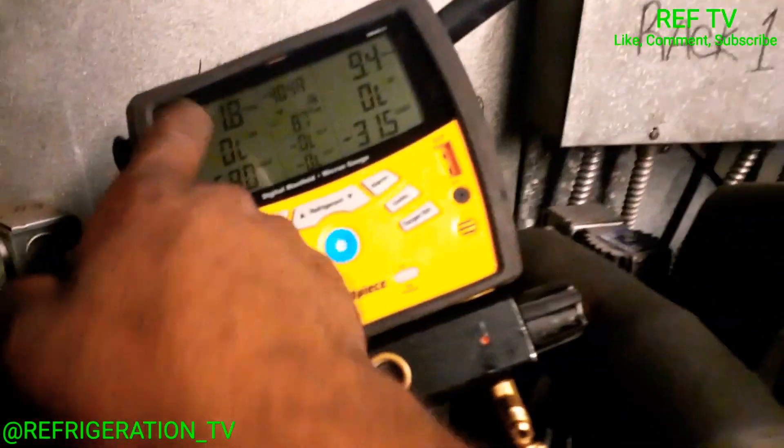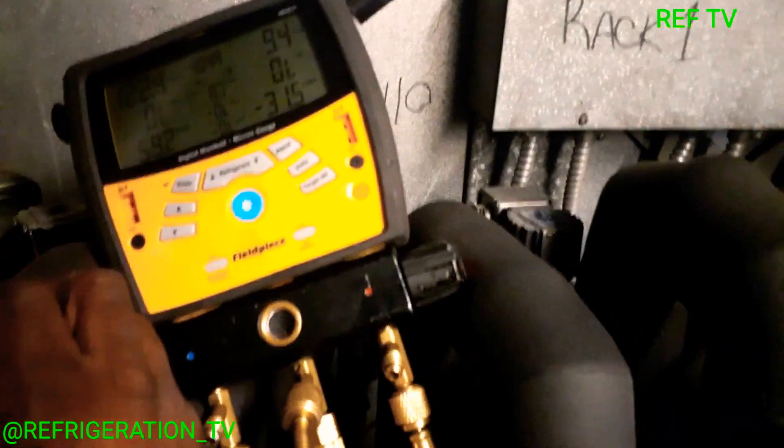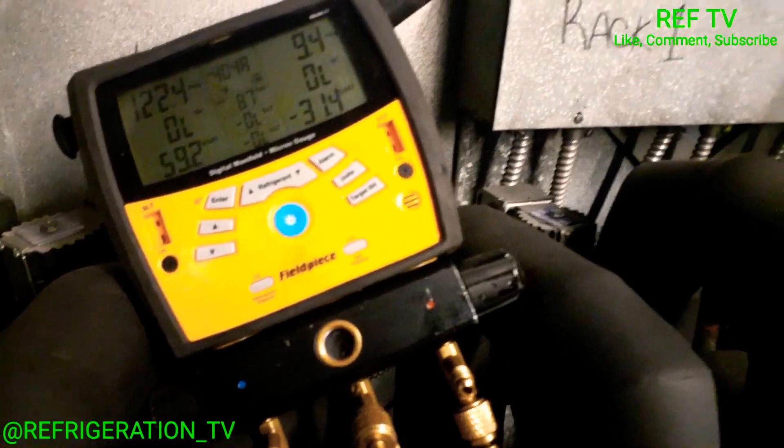We've got a hot gas defrost circuit right here — this is not hot, it's not energized. So we're not in defrost, we're not dumping hot gas into the circuit. Our pressure is this high because temperature controls pressure, and the case is really pretty warm down there with no refrigeration going.